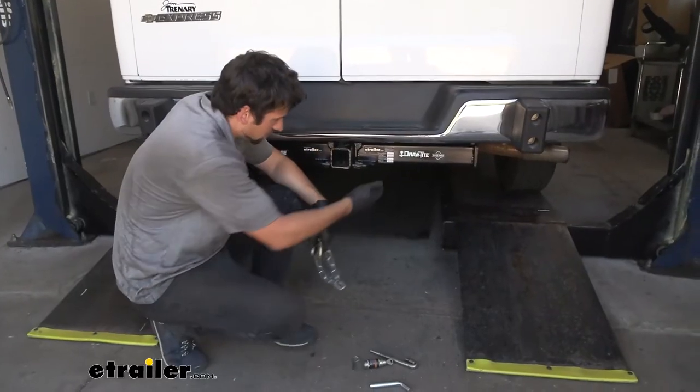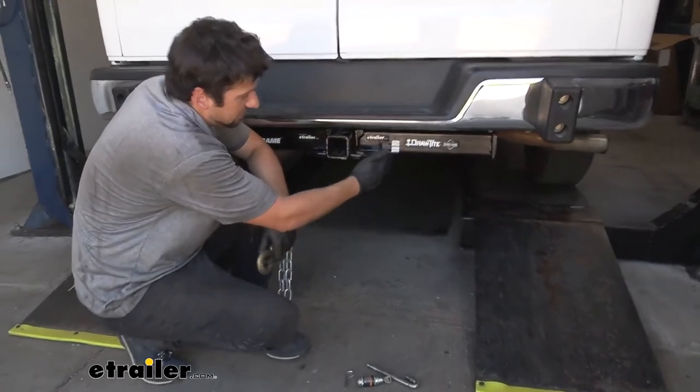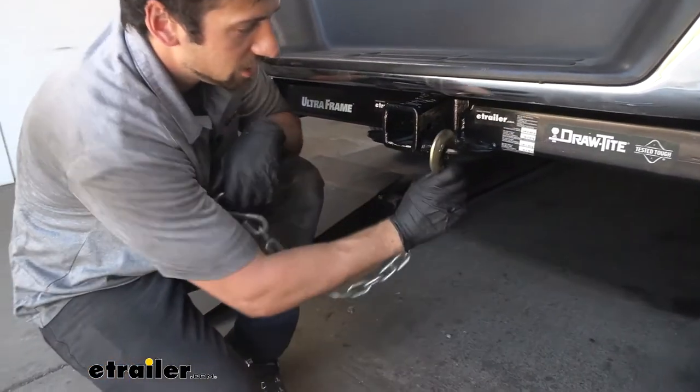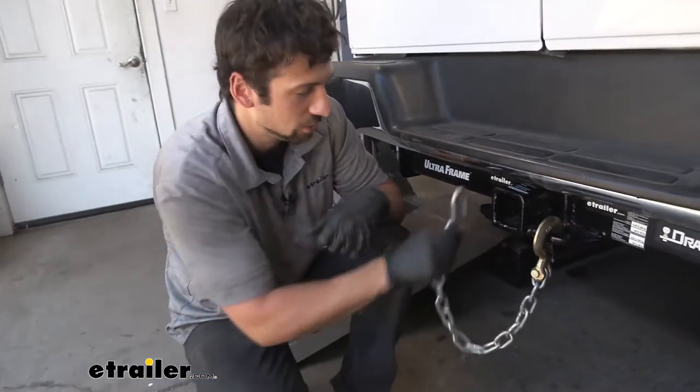If we take a look at the side of our receiver tube, it's actually welded to both the hitch body and the receiver tube — we're going to have these extremely beefy safety chain tabs. These are great if we have the larger-style clevis hooks such as you see here; however, if need be, they'll also work with our smaller S-type hooks as well.